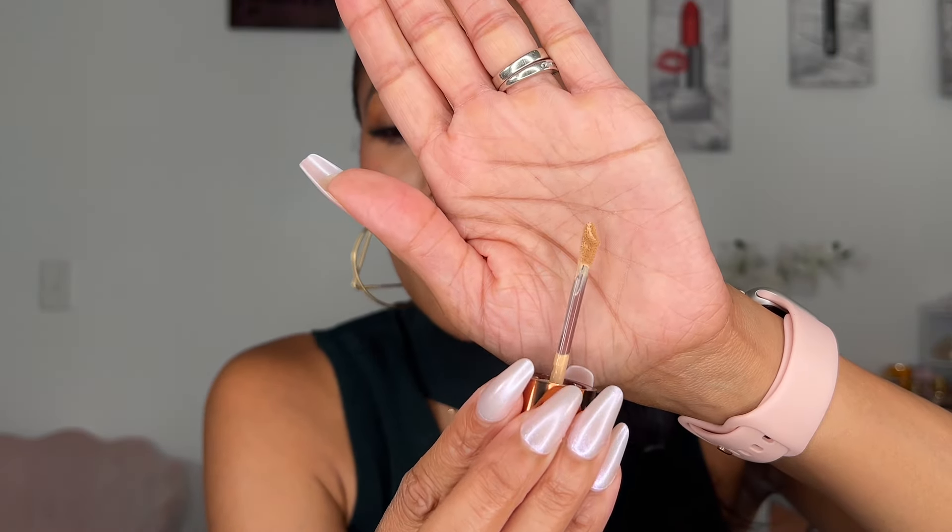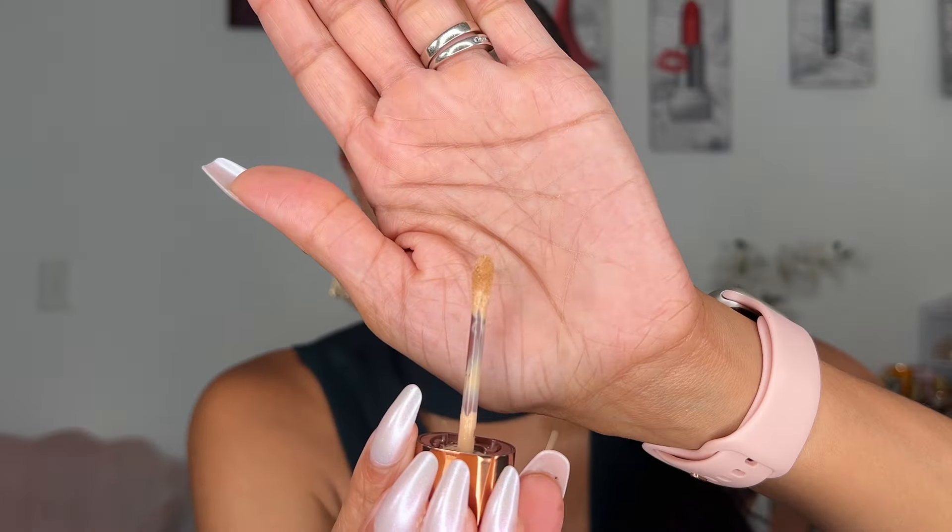Let's get into the actual shape of the doe foot — it's pretty unique. She calls it a well-targeted applicator. You've got this well or groove that holds a nice amount of product, and the tip comes to a nice targeted point. The tip holds just enough product so you don't over-conceal, but if you want to cover a larger area you can use the flatter side of the applicator.